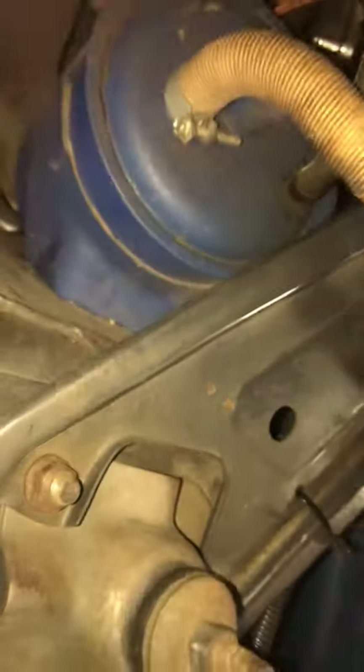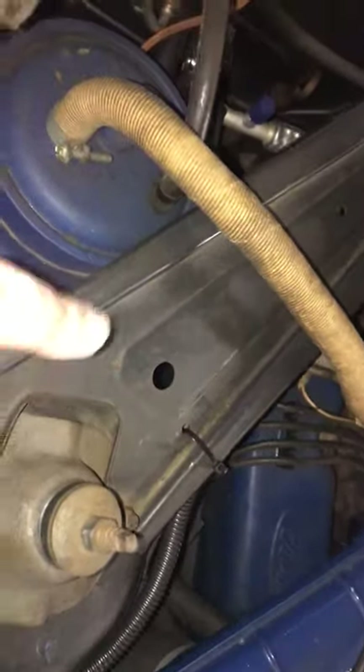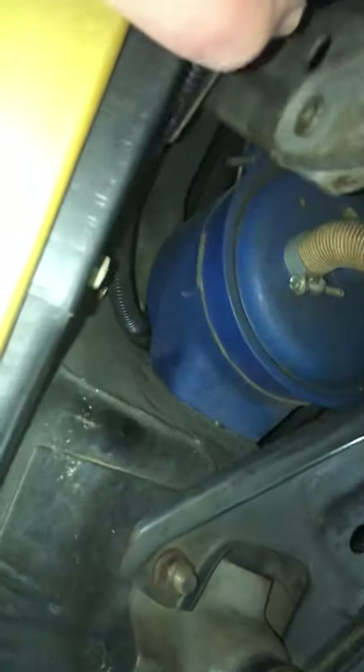The canister itself is located right at the rear portion of the support cross member on the engine. Very simple. It looks like it's simply held onto the shock tower with some bolts.